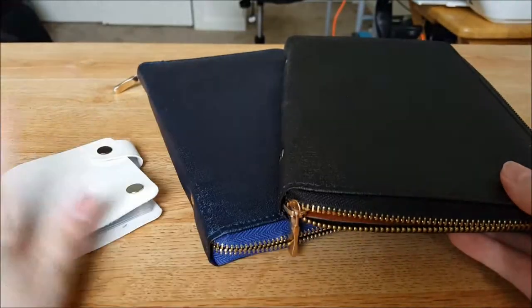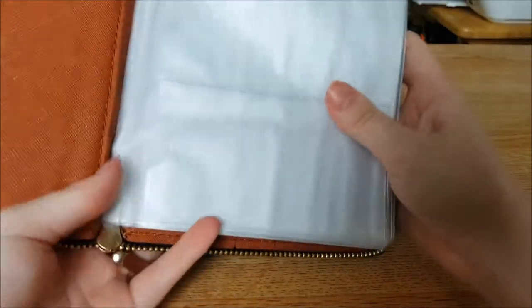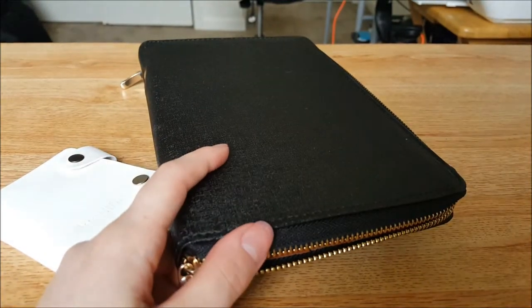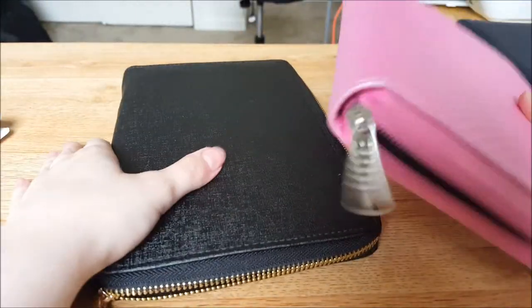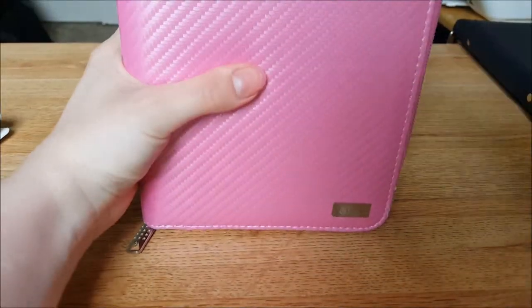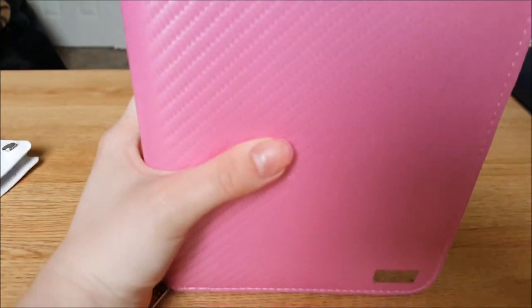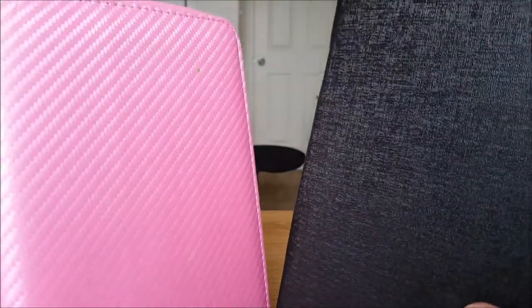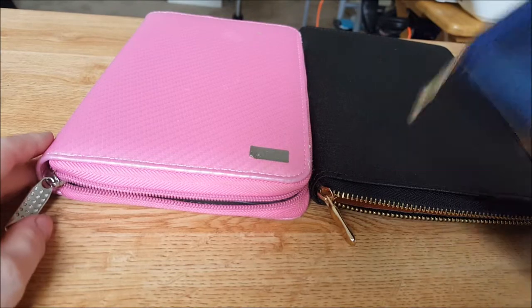I believe the quickie buy is still going for all three of these. I'm already in on it — I think I did the pink one this time since it was different from the blue. I also have a Bundle Monster case here to compare. They're about the same size — the black one is a little taller and wider. The zipper placement differs too: on this one it's on the bottom, and on the other it's on the top.